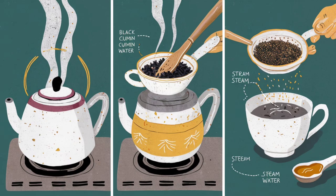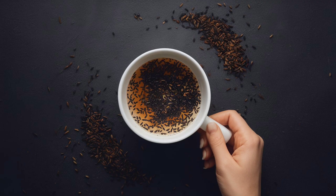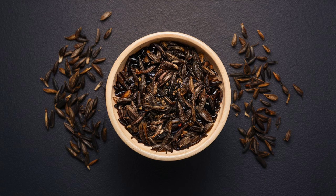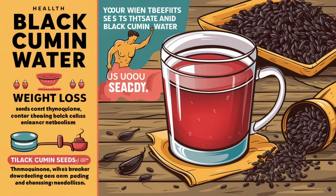Known as kala jeera, kolonji, or black seed, black cumin comes from a flowering plant in the buttercup family. It produces fruits containing seeds that are widely used in cooking as a flavorful spice. Beyond culinary uses, black cumin is renowned for its medicinal properties and is especially beneficial for weight loss.